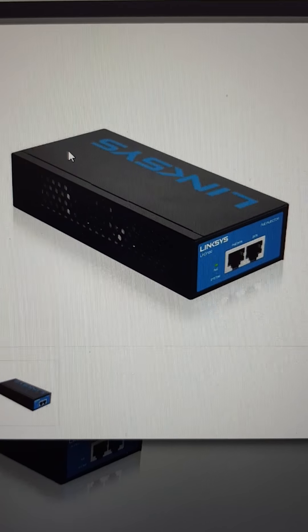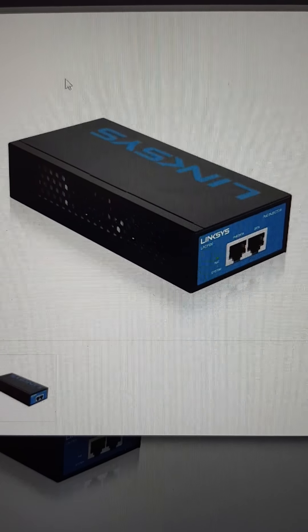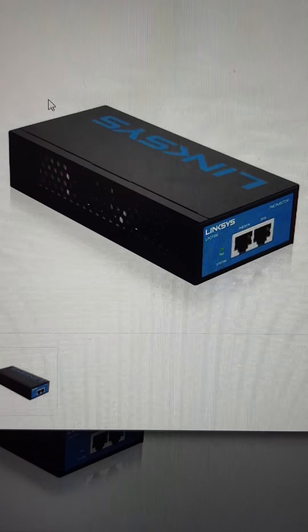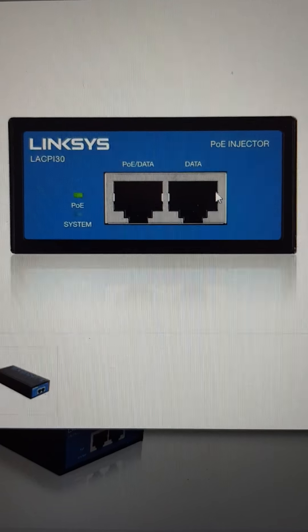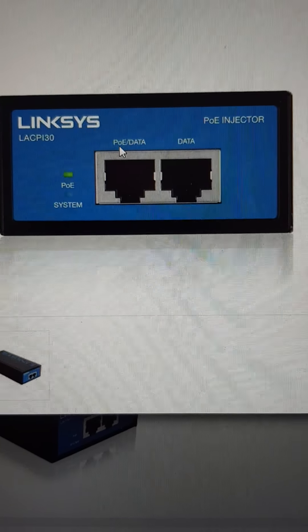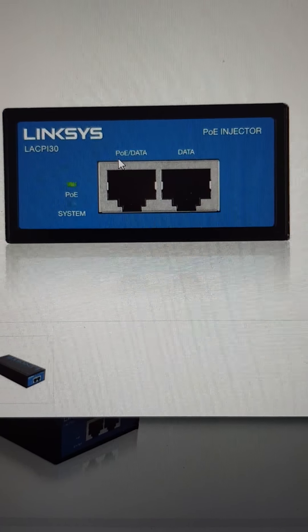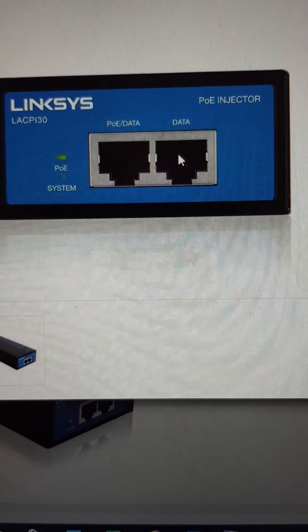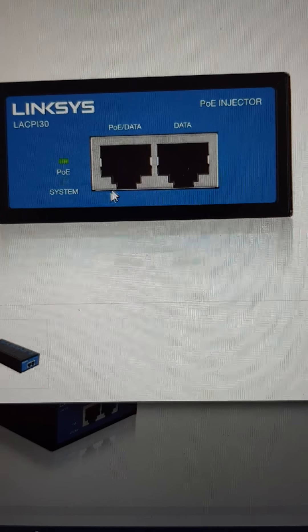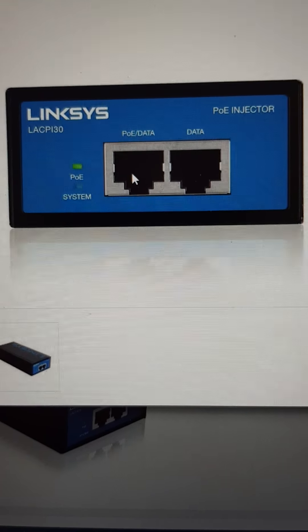This device will connect to the mains power — you'll plug that into your wall outlet. At the front you've got two ports. One is marked up with data, and the other is marked up with data and POE, which stands for Power over Ethernet. What it's doing is taking your normal network connection and plugging it into this device, and then out the other side comes your normal network connection but with power injected into it — and that's what you need to drive your IP phone.